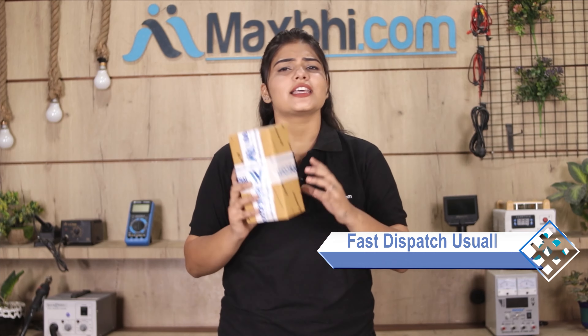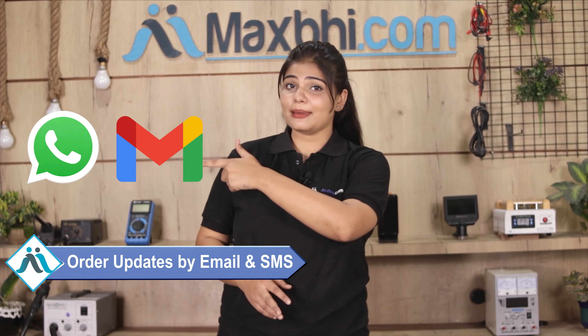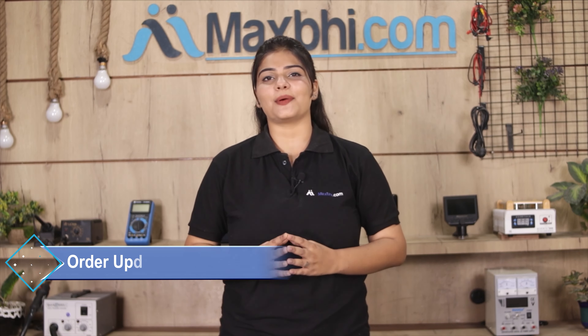Once your payment is done and your order is processed, it will be safely packed and dispatched within 1 to 2 days. Shipping is free, so you just have to pay for the product and nothing else. You will receive all order updates and tracking details regularly via your email or phone.